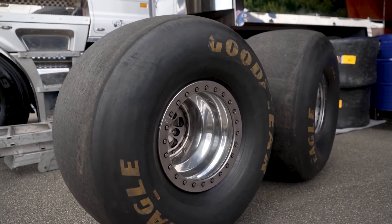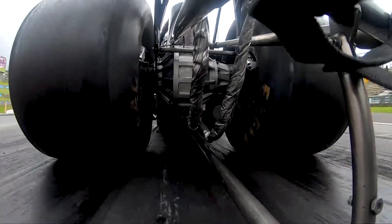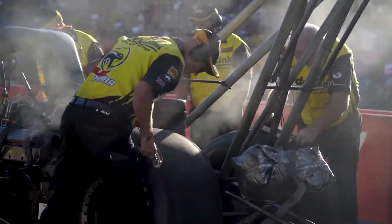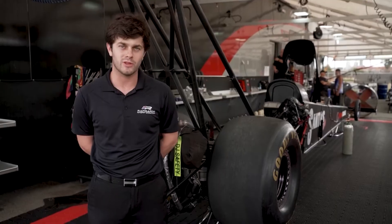All of the tyres are generic, all the sizes are the same, everybody runs the same tyre. Goodyear produced one tyre for top fuel and that's the tyre that we run. It is the last component between the powertrain of the car and the racetrack, delivering all the power to the track, so it's important that they're always in very good physical condition so they can do the maximum job that they need to.